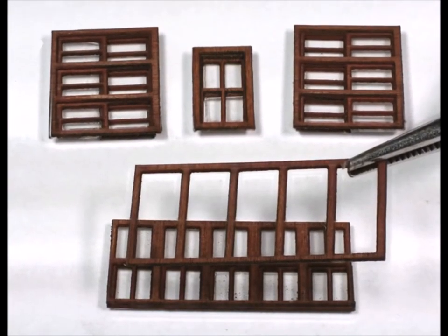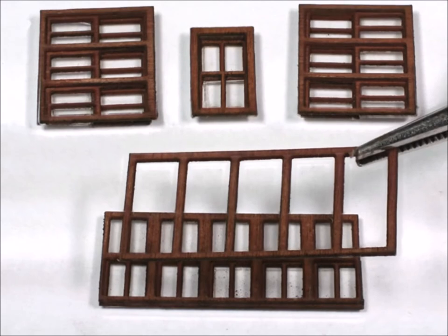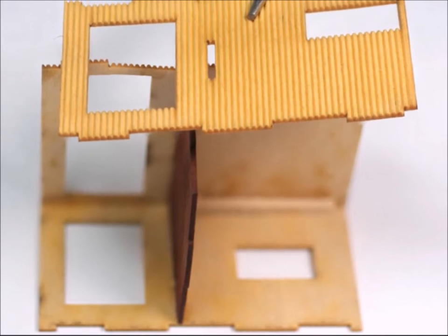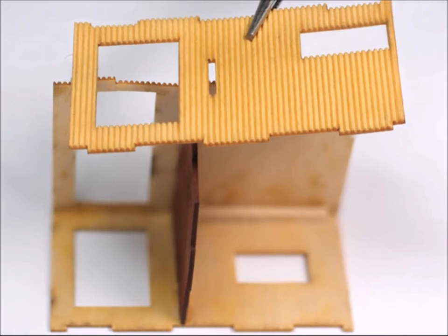One of the things I really liked about this particular kit was the multi-part windows. They came out looking really nice. Now it's just basically a box that you put together. Be light on the glue, because if you have a big glob of glue left sticking out,